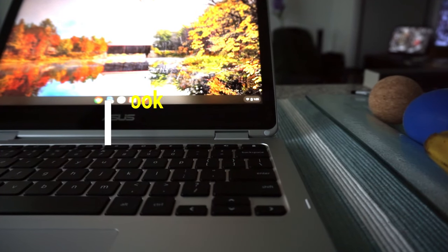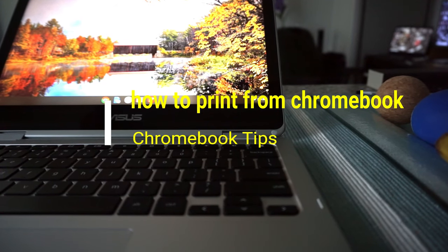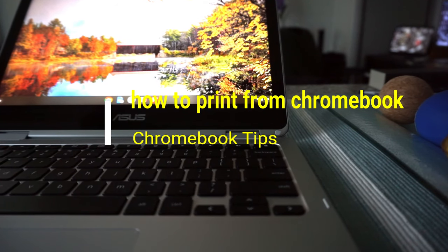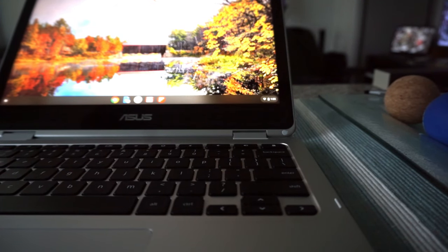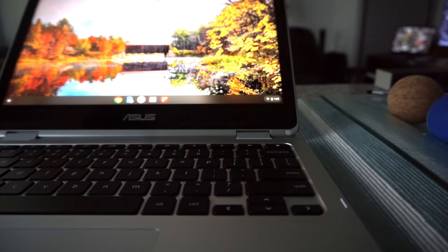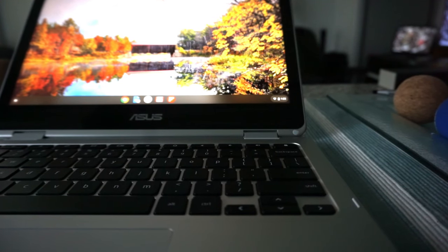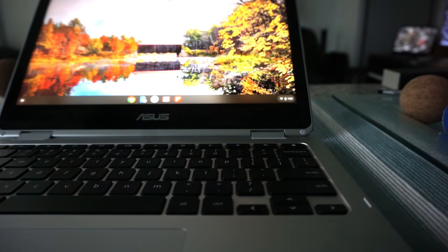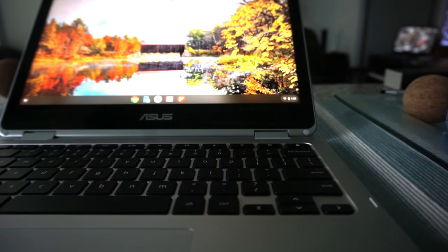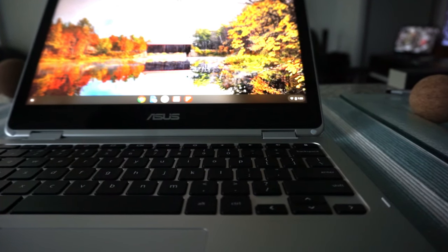Hello everyone, this is Amit Dan of amitdan.com. Today I'll have another episode of Chromebook tips and tricks. I'll talk about how to print from your Chromebook. I was looking for instructional videos online about how to use a Chromebook and print using a printer, but most of the videos I found are outdated, very old, and not complete. So I decided to create this video, which is going to be complete and easy to understand.